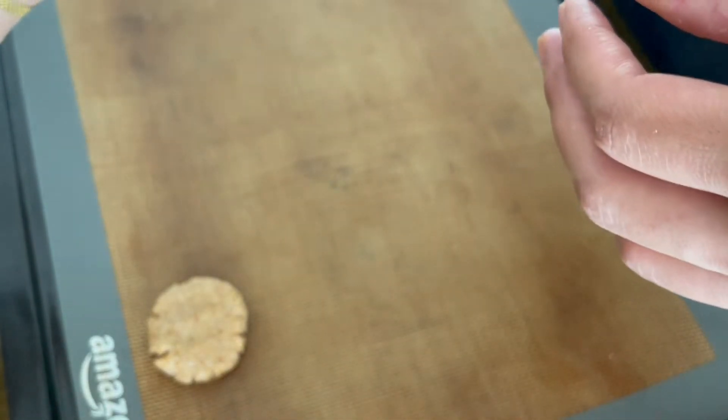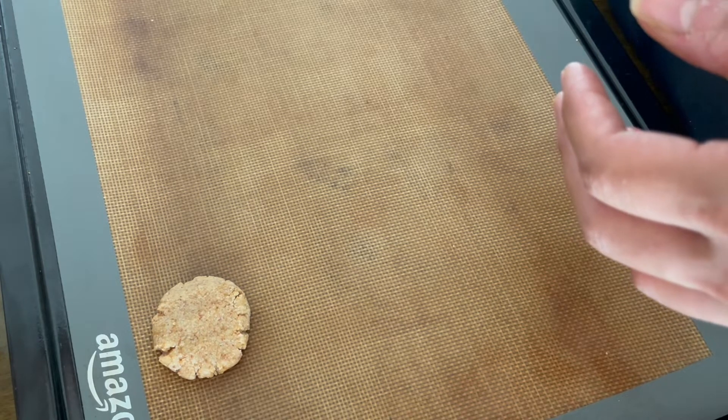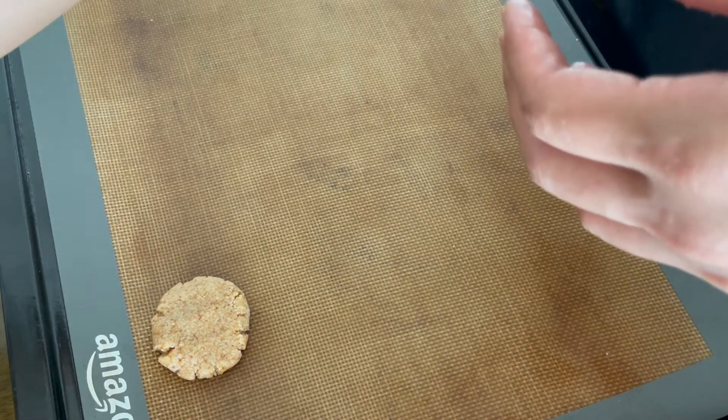I have these silicone baking mats from Amazon — I'll link them down below. I bought it a few years back, but you can also use parchment paper and that will work absolutely fine.